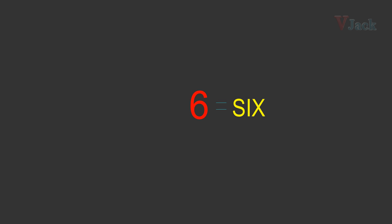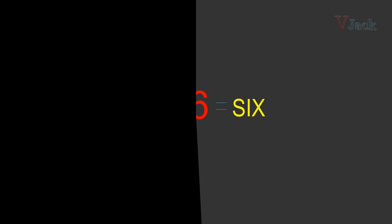Today I am going to show you how to write number 6. So look at your screen, you can see number 6 which changes color. So watch it carefully.